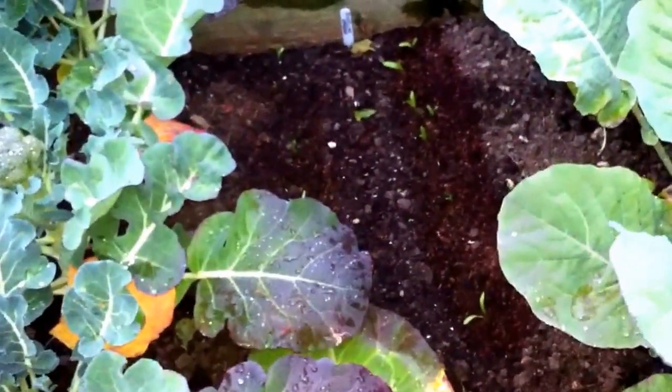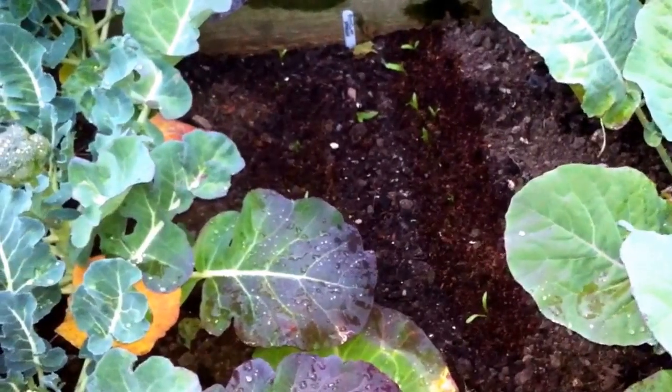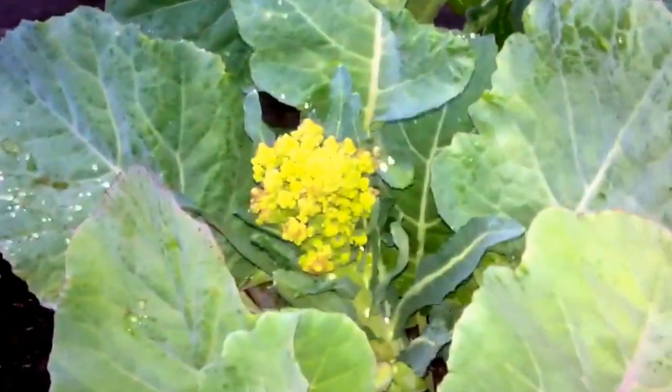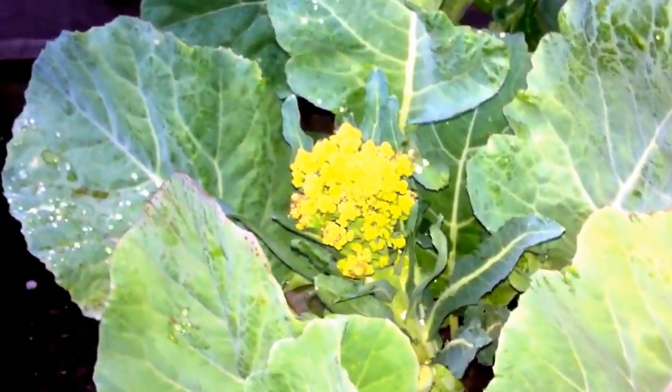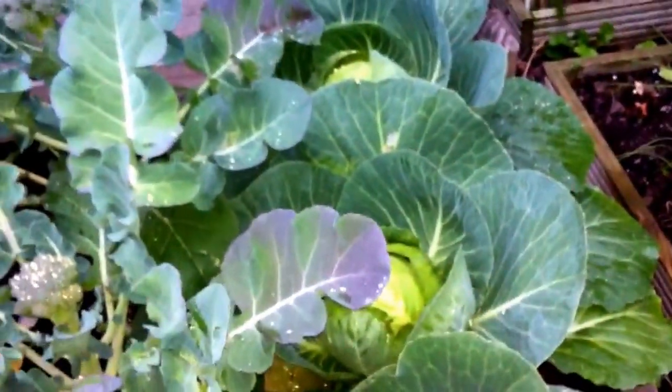We've replaced some of those cabbages we were eating and put some more beetroot in, so they're coming through. As you can see here with the Romanesque — it just forms and then bolts. Calabrese not looking too bad. These cabbages are looking good; we might get them out of the ground before the cabbage whites do any more damage.